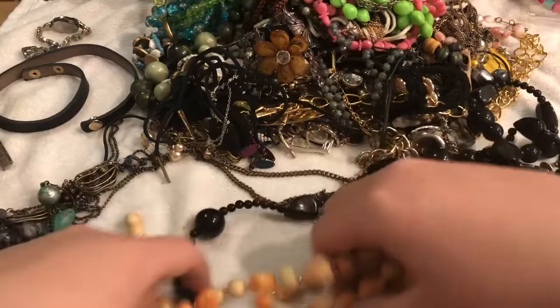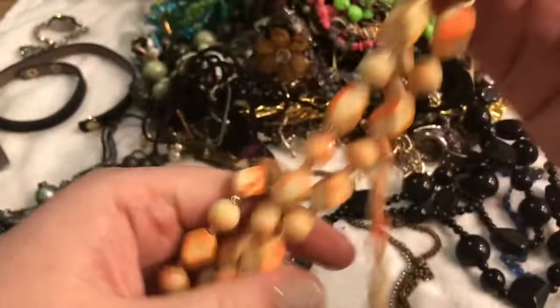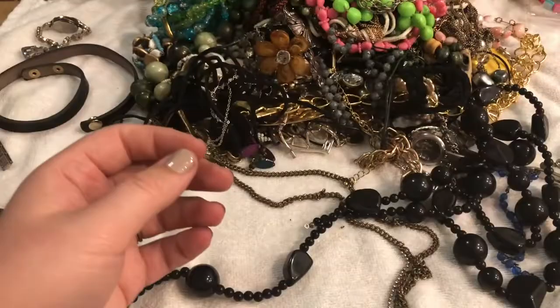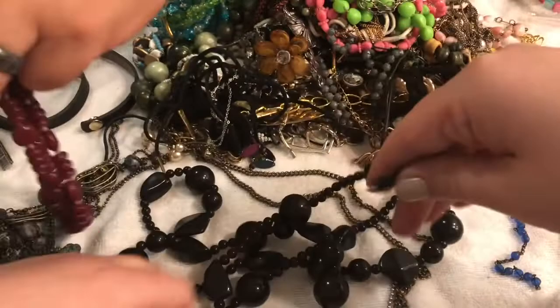This looks like some beads that would have been — 'Hong Kong,' that's what it says — that would have been nice, but unfortunately they're broken and this part has come off. I'll go ahead and toss these. And it looks like we have some more beads — these are nice. They might have come from the same necklace because the clasps are kind of similar, so I'm going to put this in the craft lot.